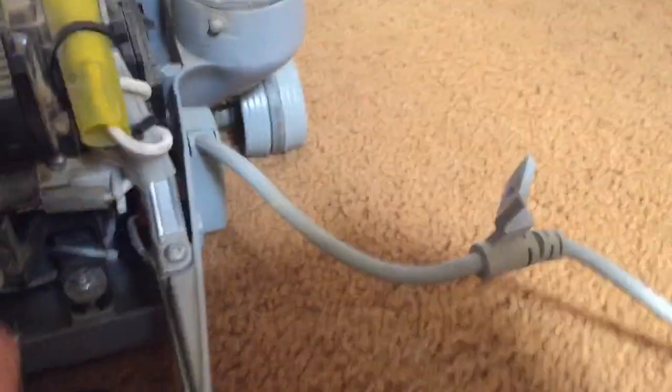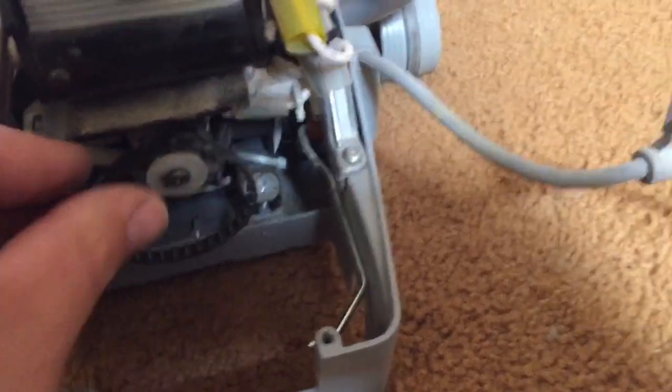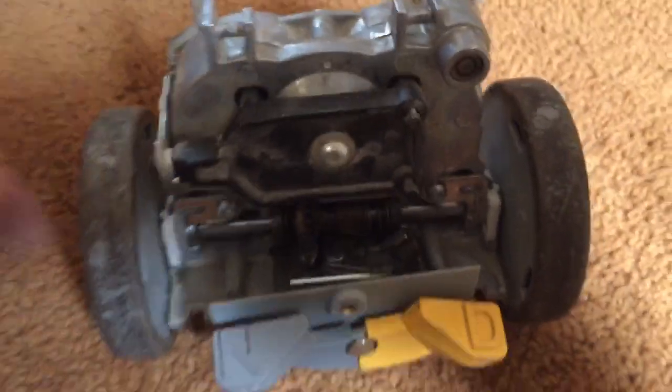Flip the belt off. The belt goes there. This is the little transmission unit. There's a little locator tab right here, and the screw that holds this mechanism in place.